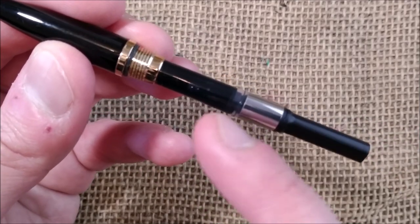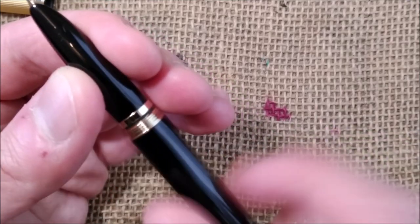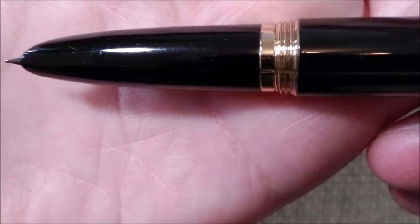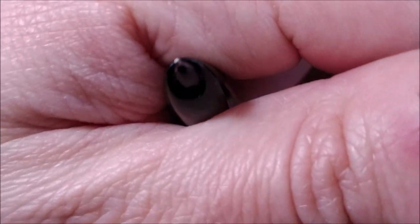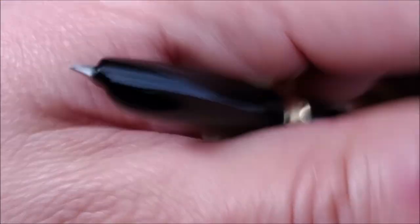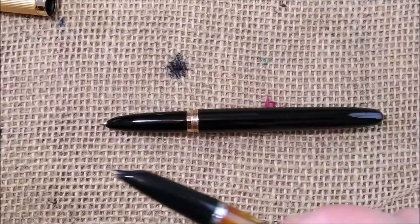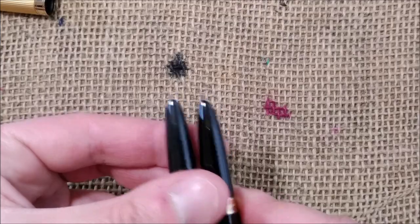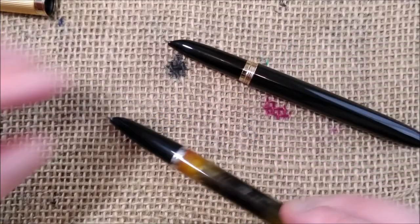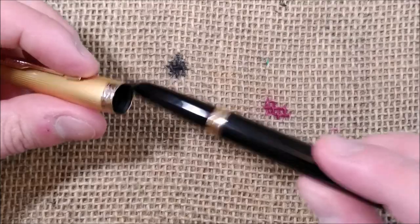Inside, it can take the Jinhao converter or international-sized cartridges. The section — or hood, or shell as it's called in hooded pens — is made of plastic, and then you have a hooded nib hidden there with a tubular shape. The nib appears to be the same as the one on the Jinhao 51A, which is clearly inspired by the Parker 51, but the 51A has a slip cap while this one is a screw-fit cap.